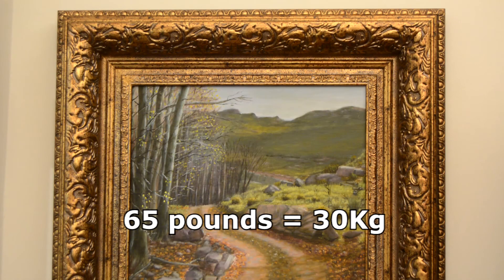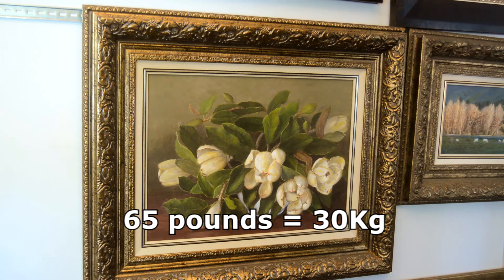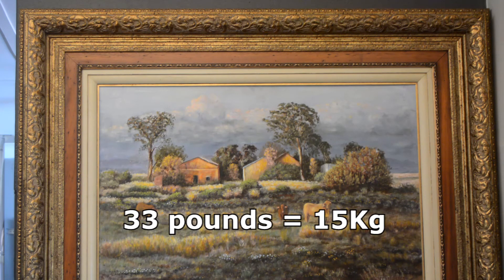The recommended maximum weight that the Salzmann picture hanger can support is 65 pounds. For comparison, a heavily framed canvas painting of 24 inches by 36 inches such as this weighs 33 pounds.